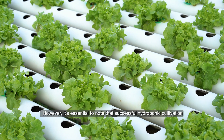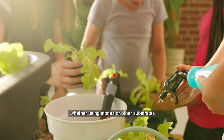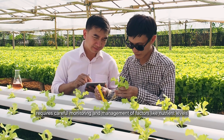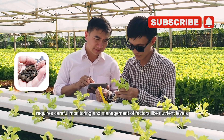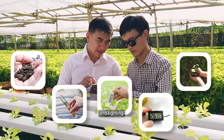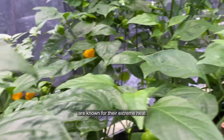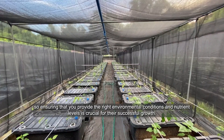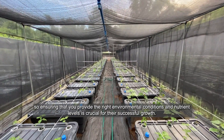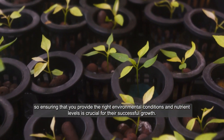It's essential to note that successful hydroponic cultivation, whether using stones or other substrates, requires careful monitoring and management of factors like nutrient levels, water quality, temperature, humidity and lighting. Carolina Reaper peppers, in particular, are known for their extreme heat, so ensuring that you provide the right environmental conditions and nutrient levels is crucial for their successful growth.